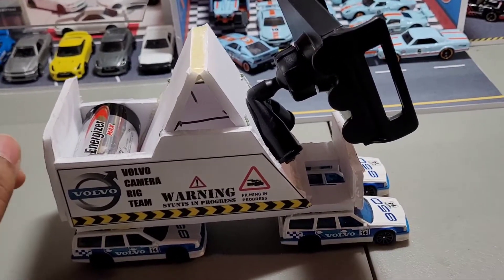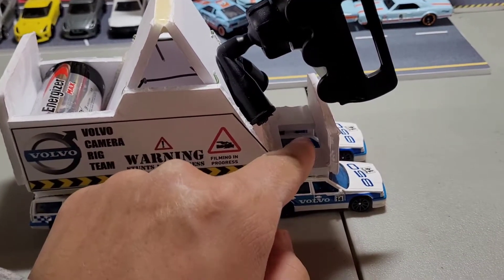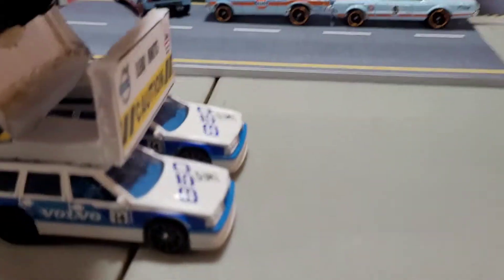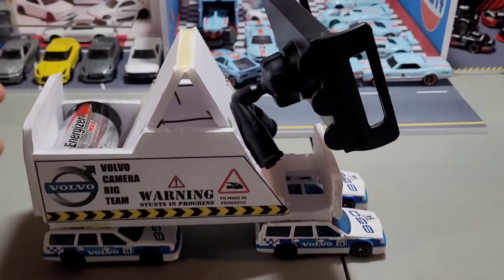Another thing I would have done differently was have this a bit lower, or at least adjustable, so that I could get closer to the track — get really like bumper level. But I think it's pretty cool and I like it.